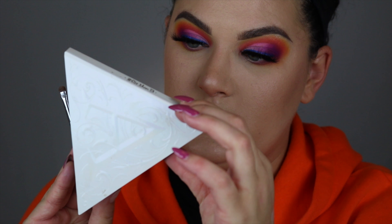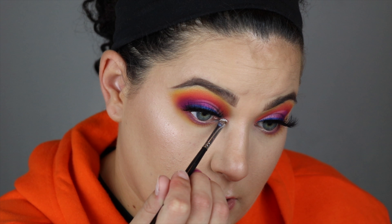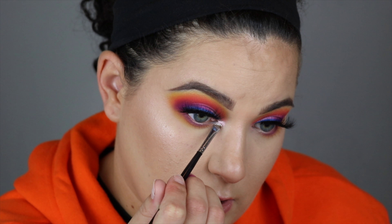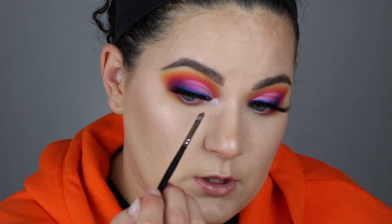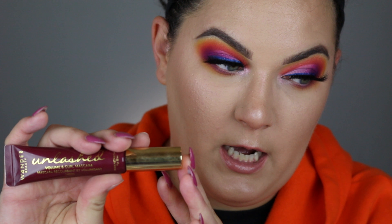For my eyebrow, I used the Stila Heavens Hue highlighter. For my inner corner, I'm going to spray this brush and go into the Kat Von D Alchemist Holographic Palette — I'll dip into the pink opal and put this right in, dragging it in just a little. For my lower lash line we're going in with the Wander Beauty Unlashed mascara — as always, this stuff is amazing.